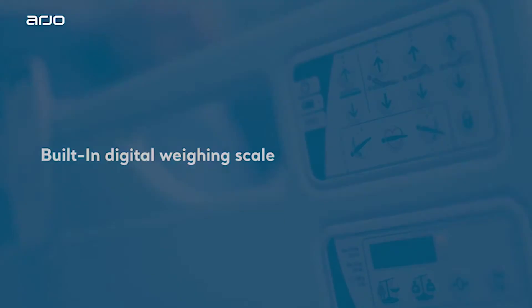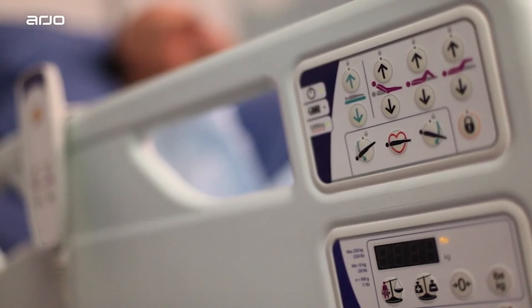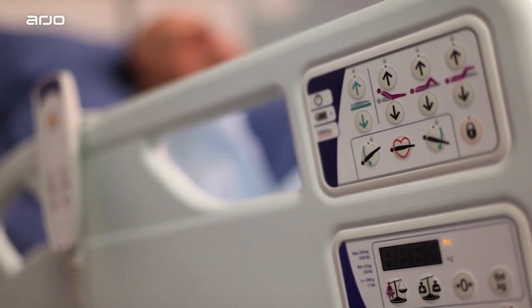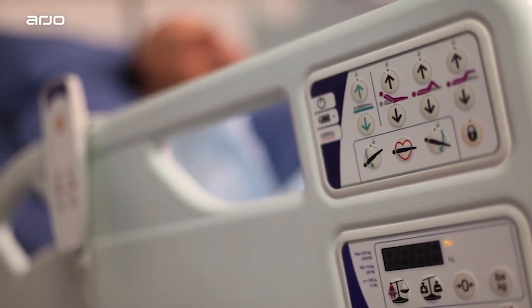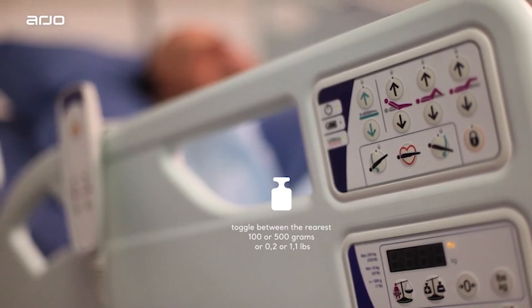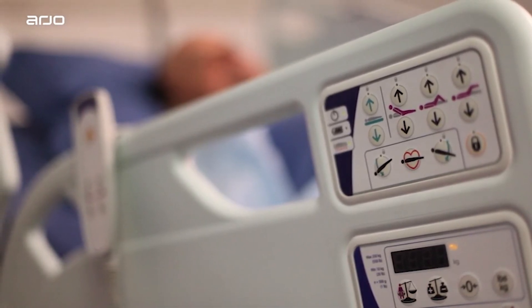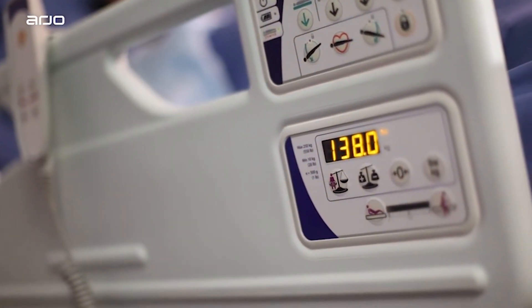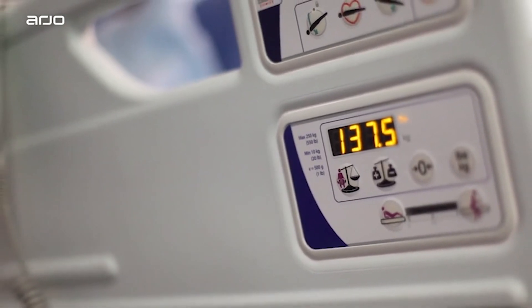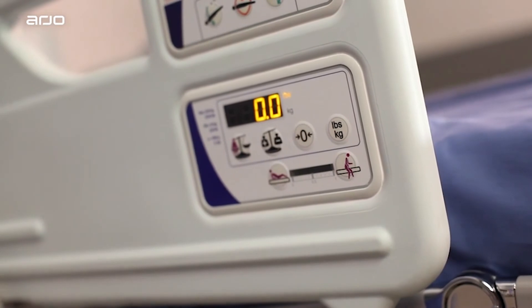Built-in Digital Weighing Scale. The built-in weighing scale is only available on Enterprise 9000X beds. It should be set to zero before the patient is placed on the surface. Depending on your country, you may be able to toggle between pounds or kilograms, and between displays showing the patient weight to the nearest 100 or 500 grams, or 0.2 or 1.1 pounds. With the patient on the bed, capture their weight by selecting the first button featuring the patient on the scale. The result will be visible on the display screen, and the patient's weight can be displayed for 10 seconds whenever this button is pressed. The zero button is used to zero the weight scale, usually between patients.